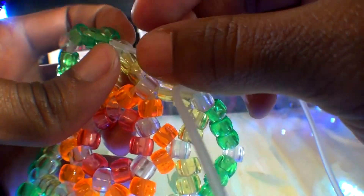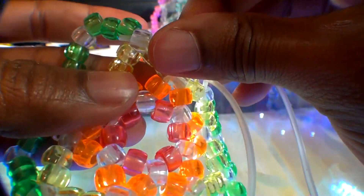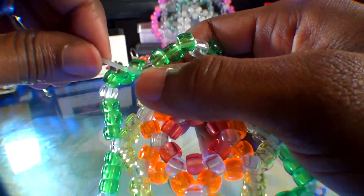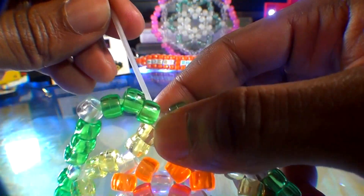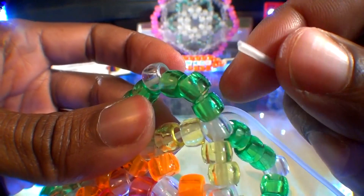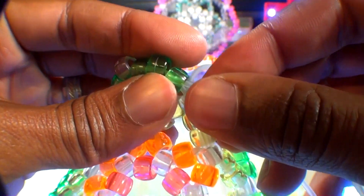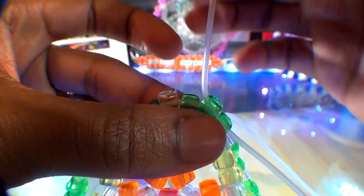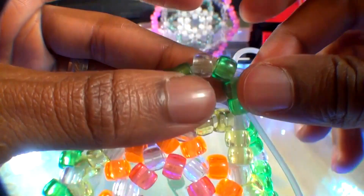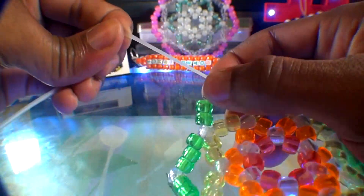With those seven beads on the string, run the string to the next clear bead point, pulling all the way through until those seven beads stack into place creating the sixth and final point of this green row. Now we're ready to step up to the final row. Run the string through the three green beads and the clear bead point, taking your time to guide the string through the correct beads. Pull the string all the way through and we've stepped up.